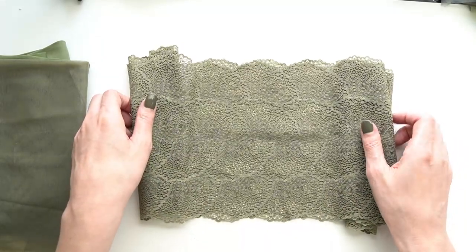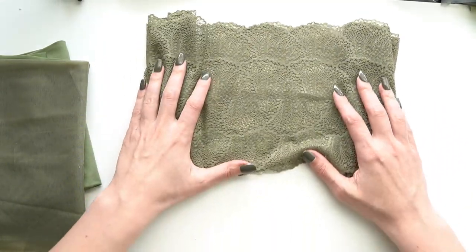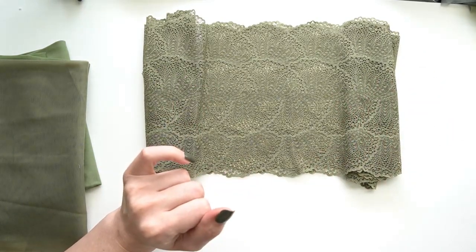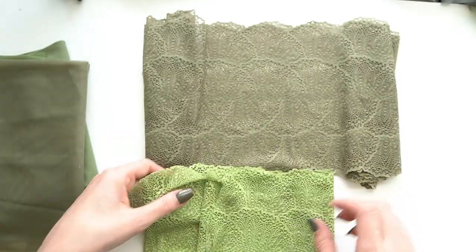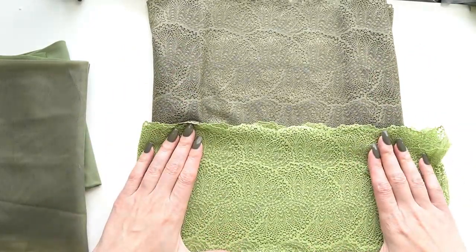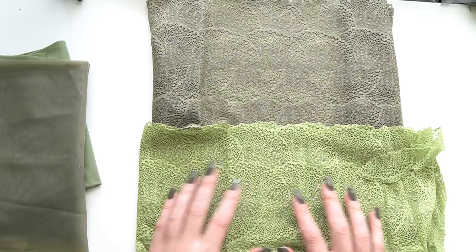Now this lace you've probably seen before. I don't think you can buy it dyed to order, but last year in March she had a kit called Ferns and Flowers and it utilized the same exact lace. Here's the lace from the Ferns and Flowers kit and you can see that it's the exact same design detail, just a little bit different of a color.